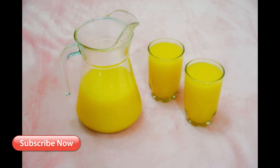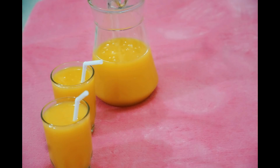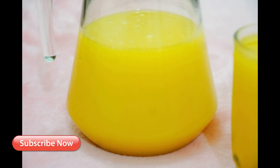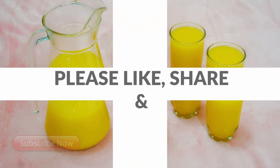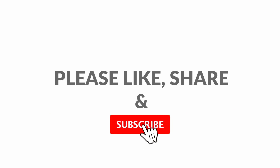After you taste the mango fruit, these are not as healthy if you don't like it. Please comment on this video, do not forget to like and share, and please don't forget to subscribe to this channel.